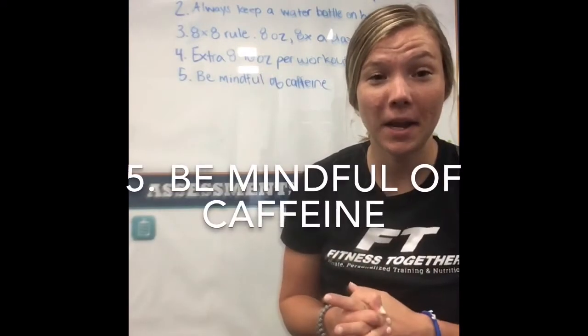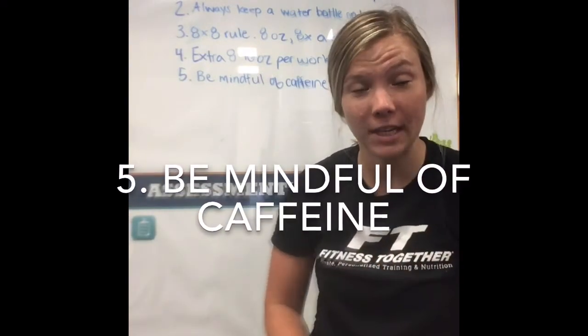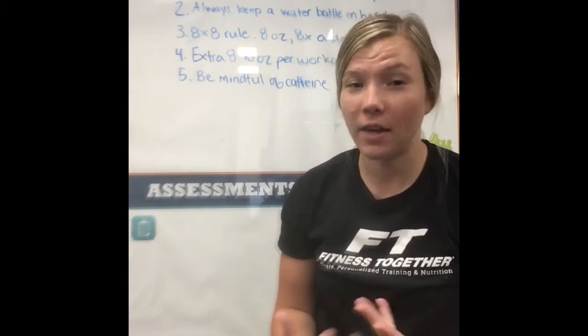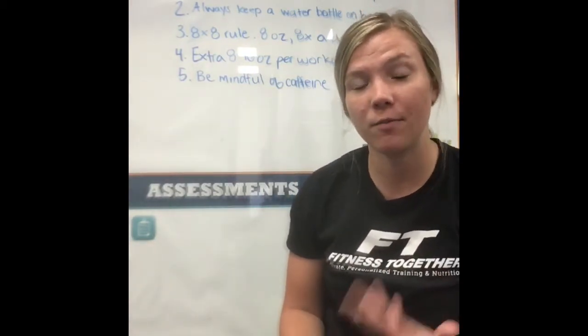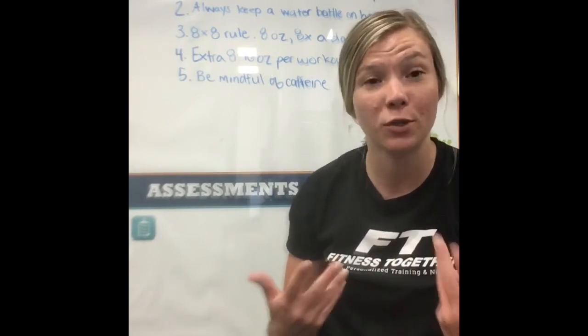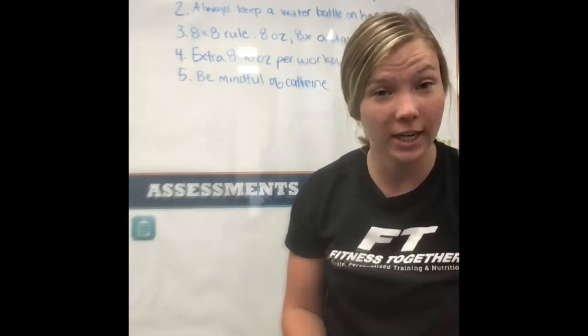The last tip I have is to be mindful of the caffeine that you drink. Caffeine doesn't necessarily dehydrate you in itself, but if you drink enough — because it is a diuretic — it will cause you to urinate more, which may then cause you to become dehydrated.